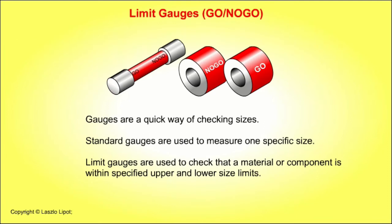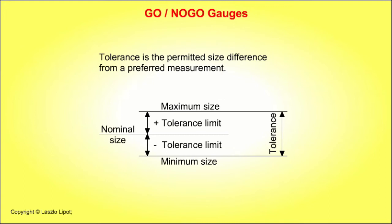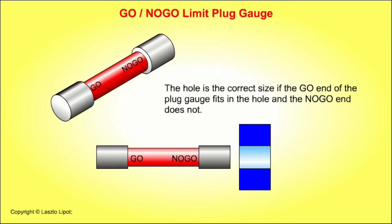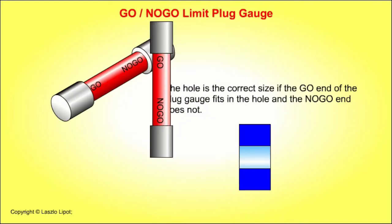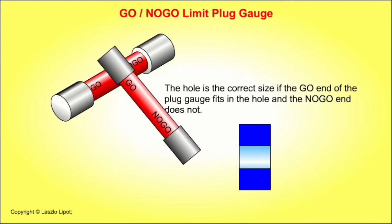Gauges are a quick way of checking sizes. Standard gauges are used to measure one specific size. Limit gauges are used to check that a material or component is within specific upper and lower size limits. Tolerance is the permitted size difference from a preferred measurement. The hole is the correct size if the go end of the plug gauge fits in the hole and the no-go end does not.